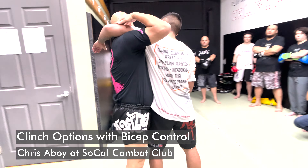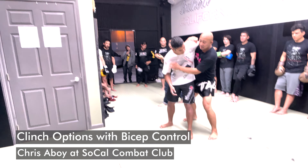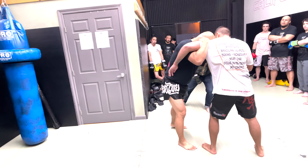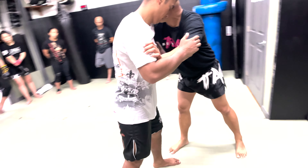He's gonna probably wizard me right here. But if I'm moving this way, what do you think he's gonna do? He's gonna try to follow me. At the same time that he's trying to follow, you can just see that I got that bicep control, and I got my head over here. What can I do with this?